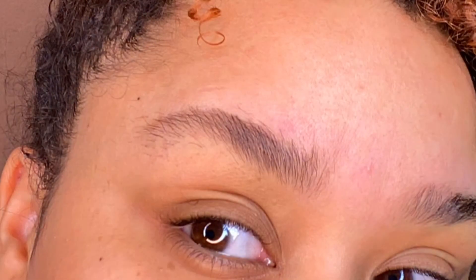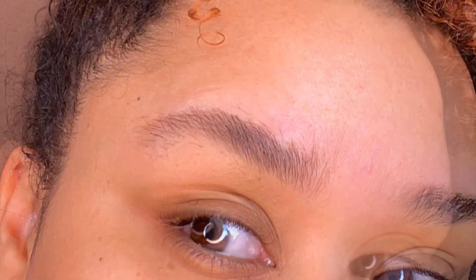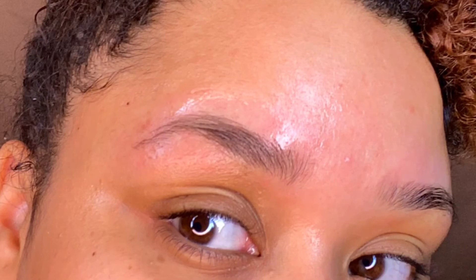Comment below if you'd like to see me use the strips on my bikini area, and until next time, don't forget to subscribe.